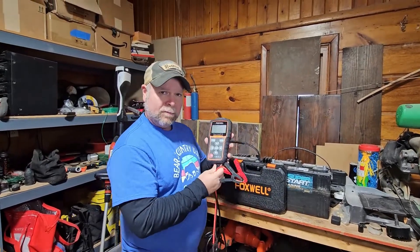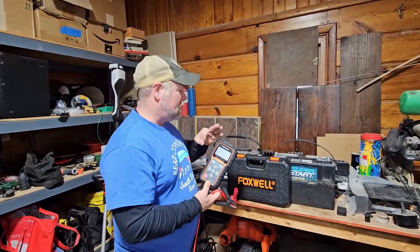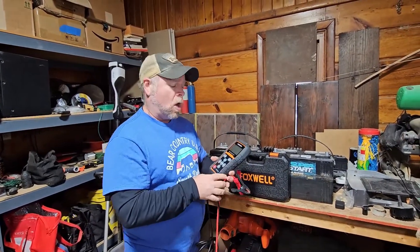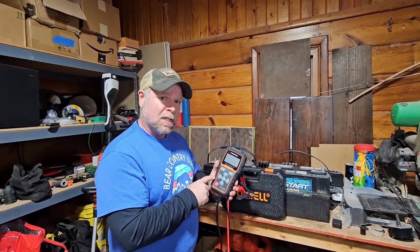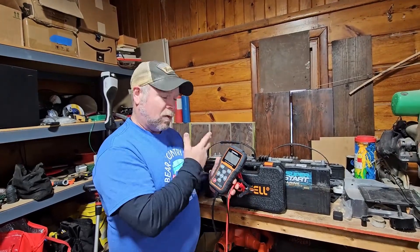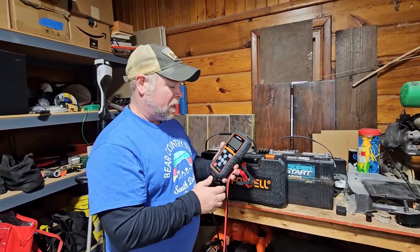Today we're going to be taking a look at the Foxwell Battery Checker. We're going to check three batteries: one good battery, one bad battery, and then we're going to check the battery out in the car. It doesn't just check the battery — it also checks your charging system and your alternator, and it'll tell you if it's good, bad, or if your battery will need to be replaced in a short period of time.